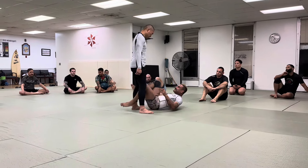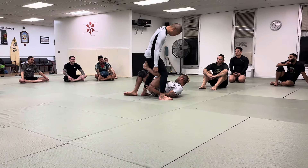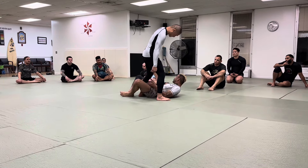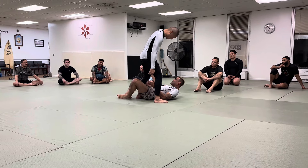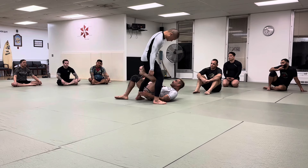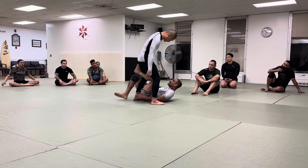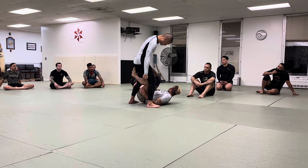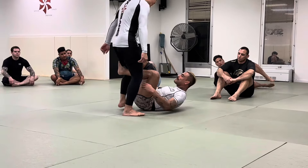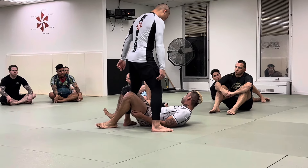For a reverse de la jiva, his inside leg weaves through the inside. Look at where his shin is — it's in my groin. If he didn't like me, he could kick me there and it would be a bad day. My foot comes up and just hugs to the outside hip. Reverse de la jiva will always open up a bunch of leg at your chest.